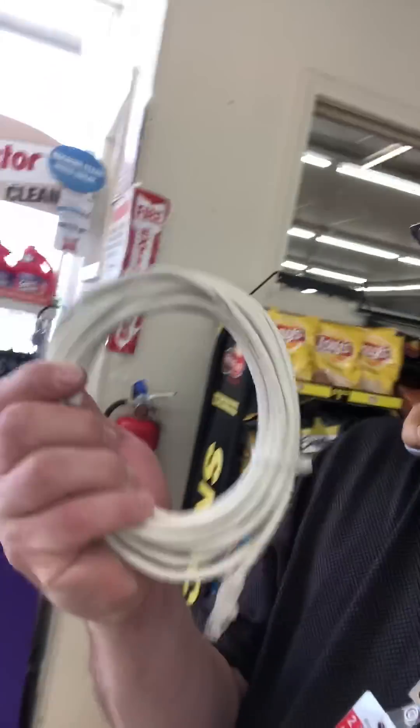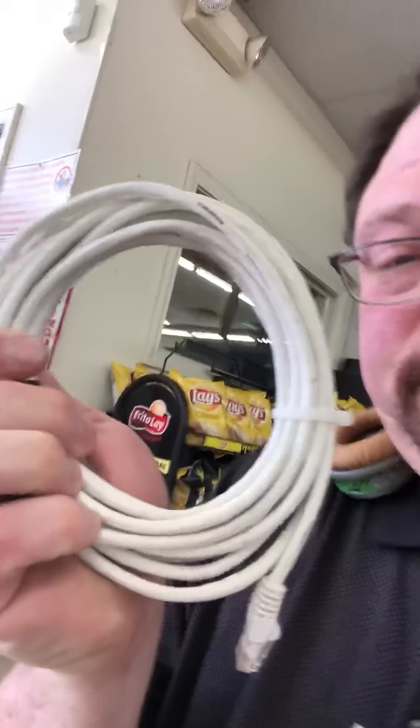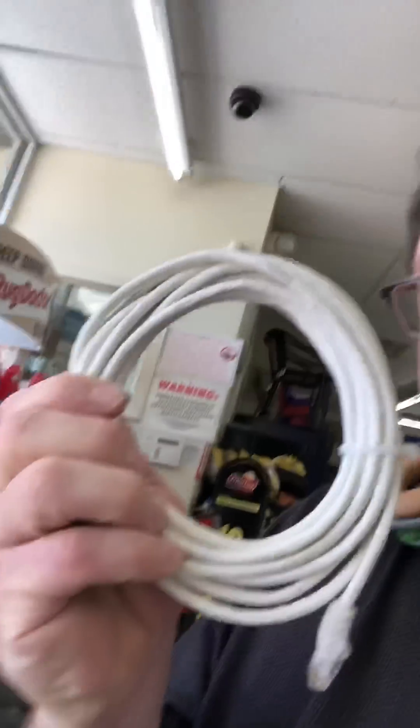My laptop keeps setting off retail store security systems. I thought maybe it might be a label, but it turns out it's just an ethernet cord.